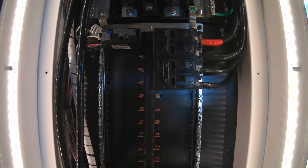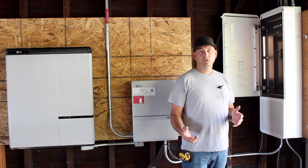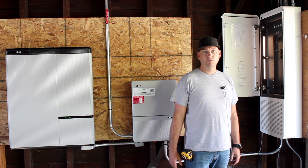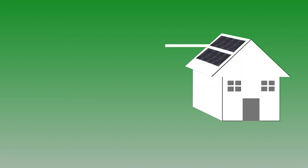The Span panel allows the consumer to turn breakers on and off via their cell phone, monitor loads, see what the solar is producing, and monitor whole-house consumption as well.